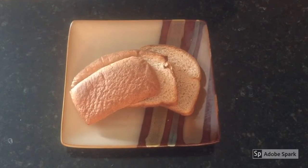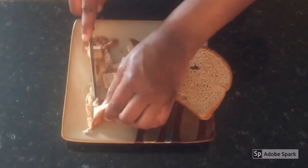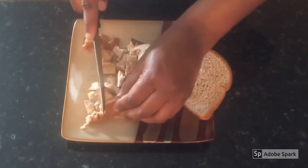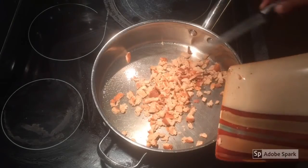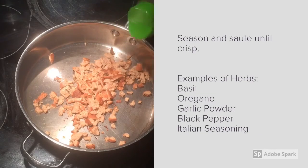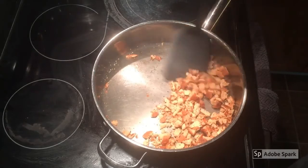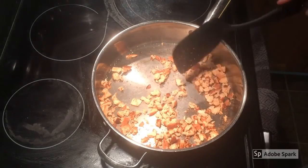If your bread is no longer soft but is still fresh, you can make bread crumbs. Chop the bread into tiny pieces, place them in a greased pan, season them with ground herbs, and saute them until very crisp. Then blend into tiny bits.